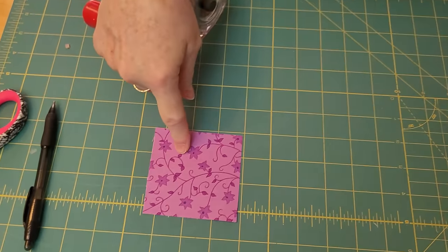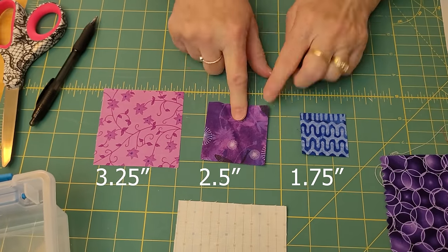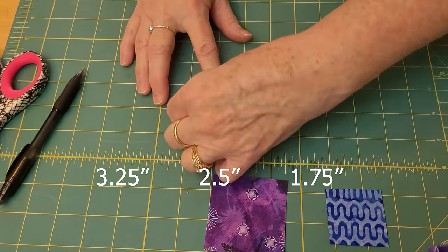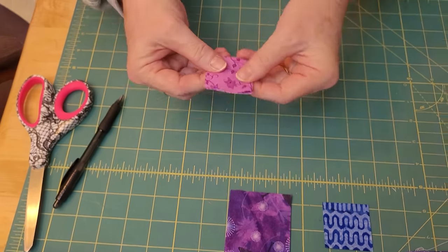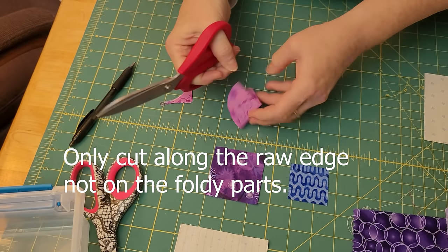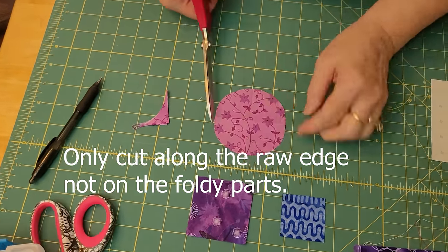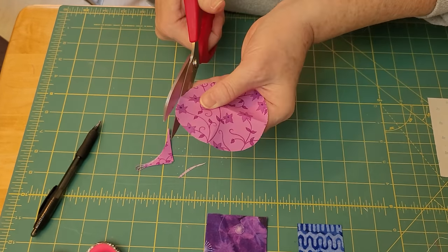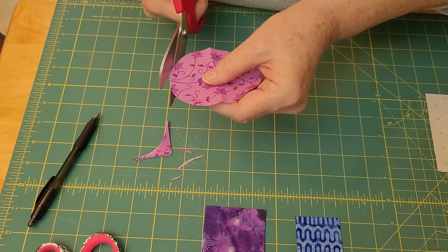For Method 2, instead of cutting circles we're going to cut squares — there's the big one for the big circle, the middle circle, and the small circle. You can see the dimensions. Now I fold them into quarters — in half, and in half again — then just cut in a circle position and open it up.